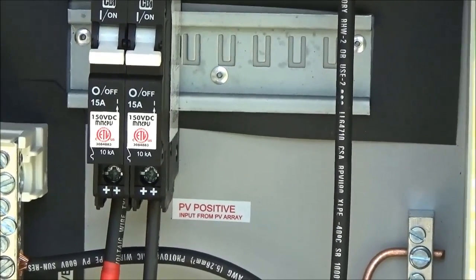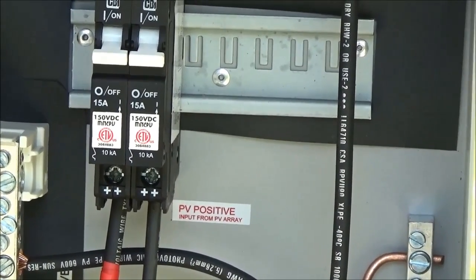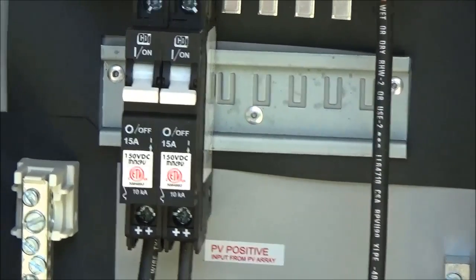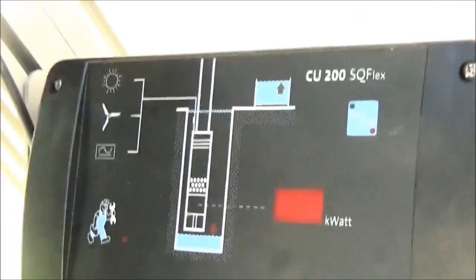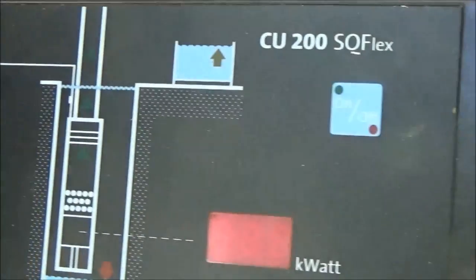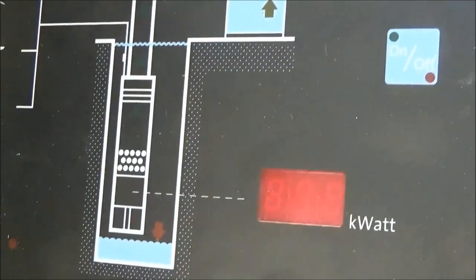Unless we use a float switch and a relay, we're going to run the system manually when the tank is full. You'll have an indicator on the Grundfos — a tank full indicator — so it's not hard to figure out what's going on. When the tank's full, then you can charge your batteries all you want. That's pretty much it.